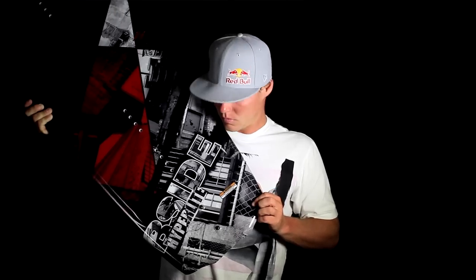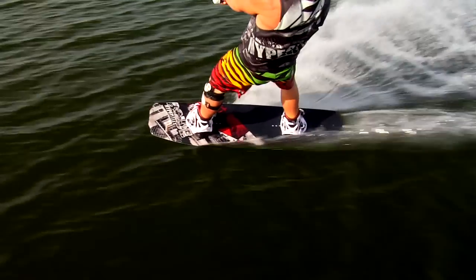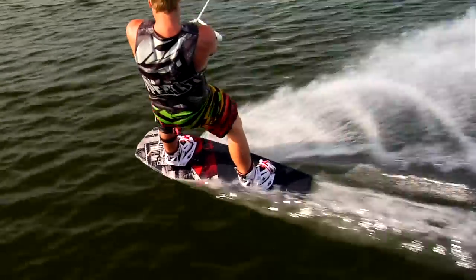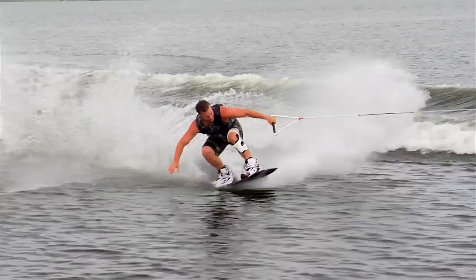The graphics, we changed it up a little bit this year. We don't have that crazy colorful graphic — got something a little bit more subtle and been nothing but happy with it. The ride of the board is super smooth, nice and poppy. It has good soft landings whenever you hit the water, and the release off the top of the lake is amazing.